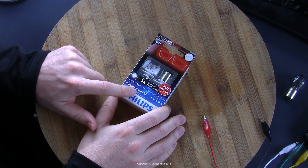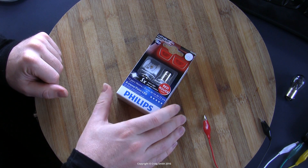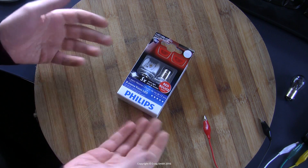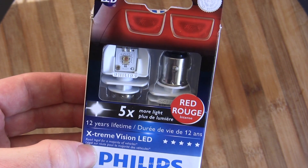Philips Extreme Vision LED — just in case you thought that extreme vision meant headlight bulbs only, no. They do a whole range of extreme vision products. It's their high-end premium light bulb line.